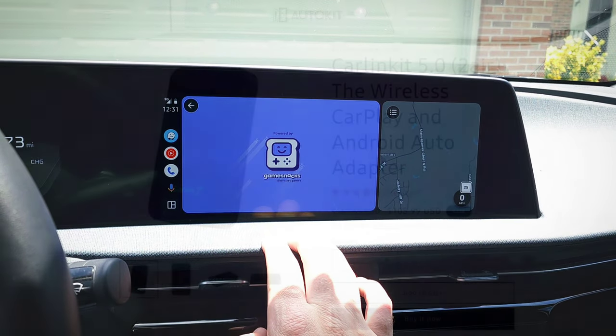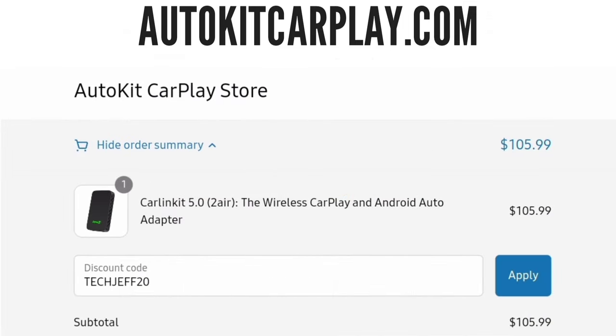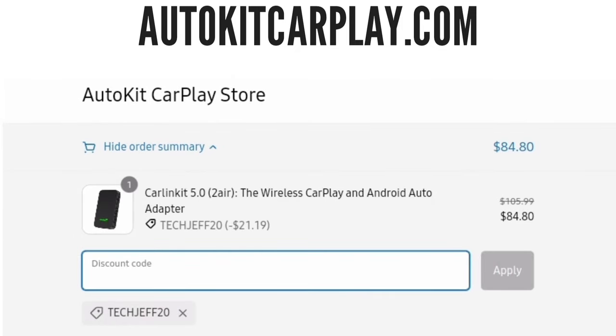It's very inexpensive. I'll post a link in the description, but if you go to AutokitCarPlay.com, it's only $105.99. And if you use promo code TECHJEFF20, it brings it to under $85, and shipping's free. So if you're wanting a wireless CarPlay and Android Auto adapter, this is a really solid option for a low price.